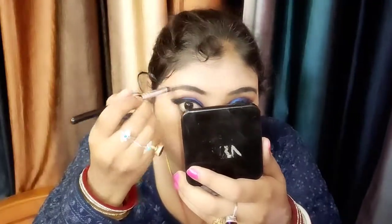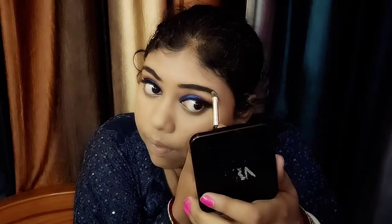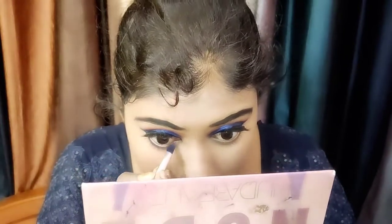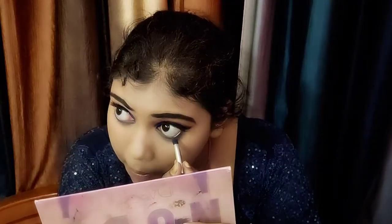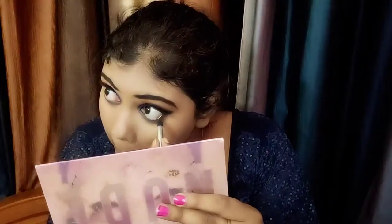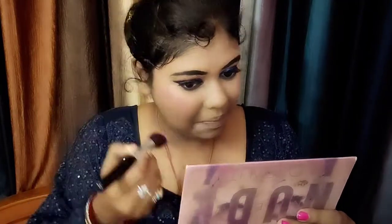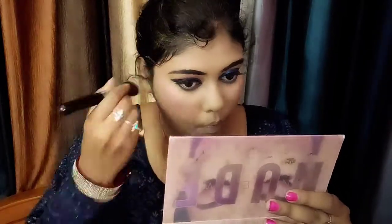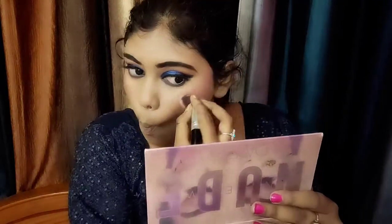Then I use an NYB eyeshadow palette which has dark brown and black color for filling the eyebrows. Don't make your eyebrows heavy — use short strokes. First start from the middle then fill in the rest so it won't look cakey or dark. I also used a blue-gray and magenta-gray eyeliner color on my waterline.